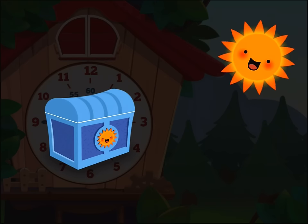There's magic in the air! Close the chest and you'll get a surprise! Well done!